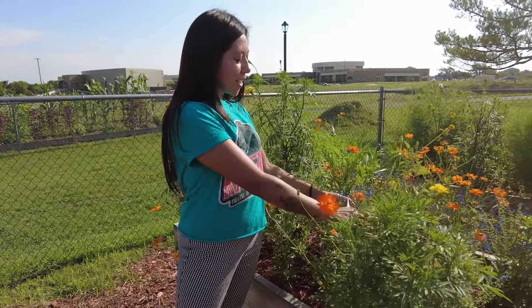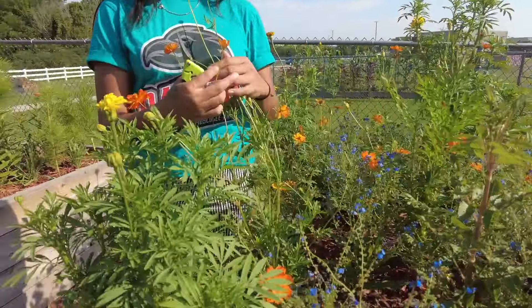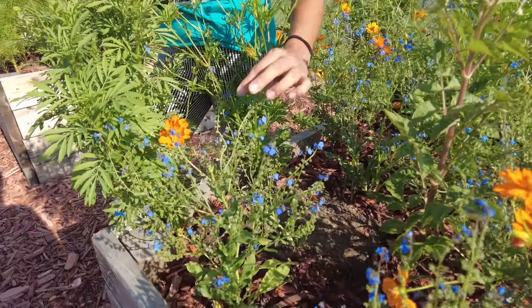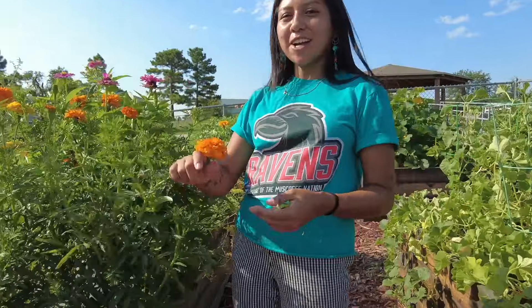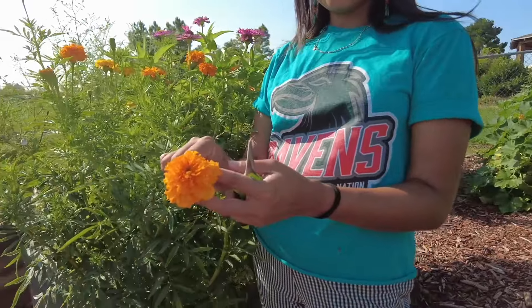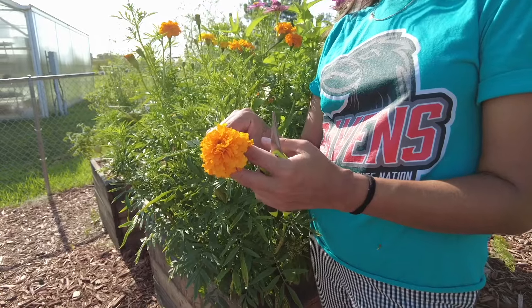We also have forget-me-nots. These are really cute because they're blue. Blue flowers are kind of rare, so forget-me-not is a great blue cut flower. We also have a lot of marigolds. These do well in Oklahoma and are also a good companion plant because they attract ladybugs.